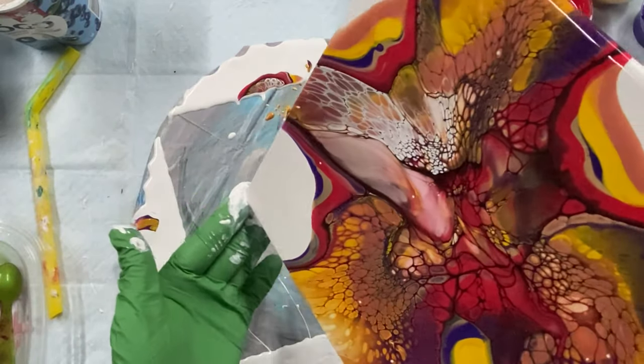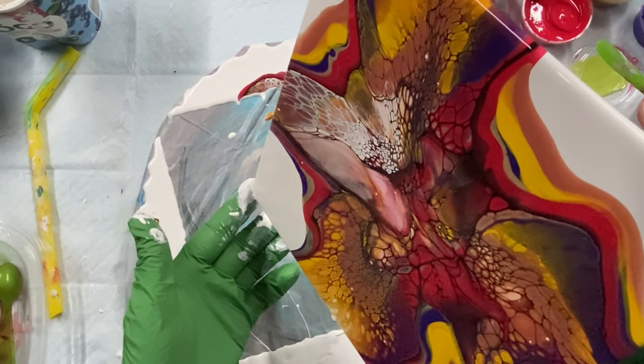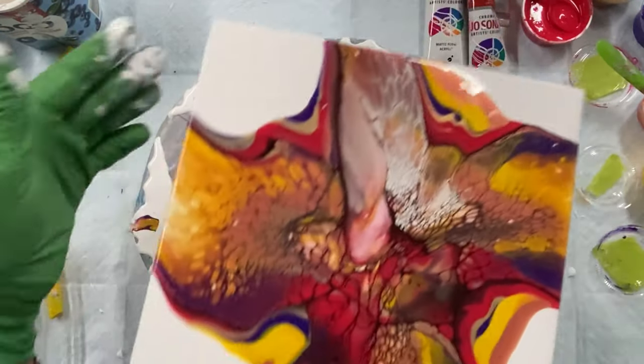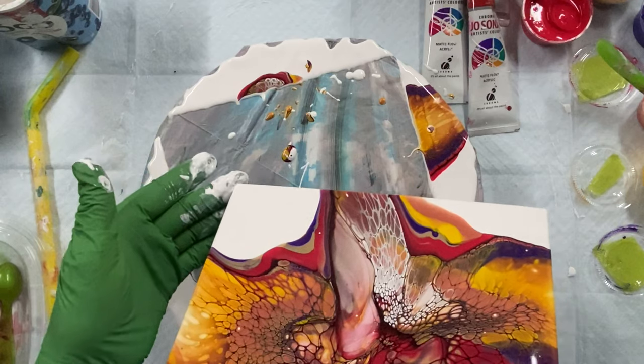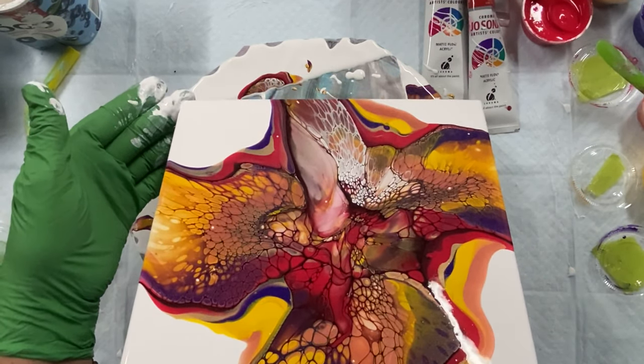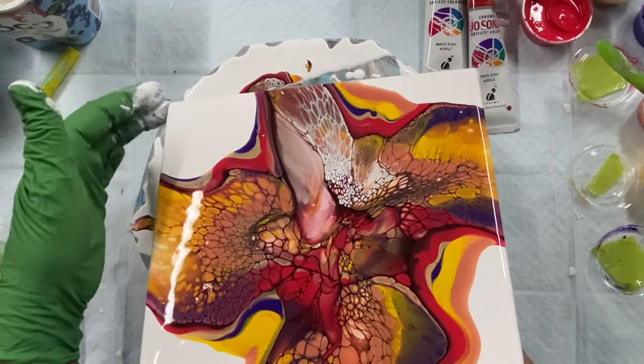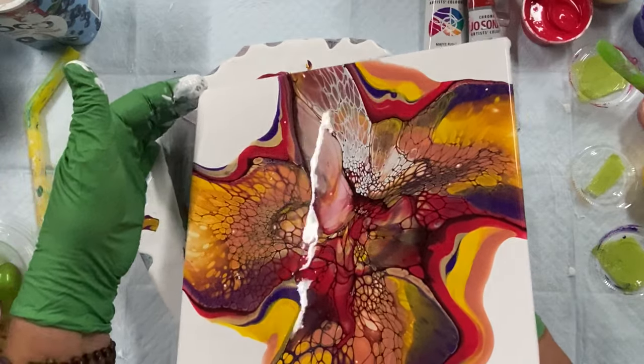I'm going to tip it back and then spin it again. Whoops. Not fond of that mark there — oh well.